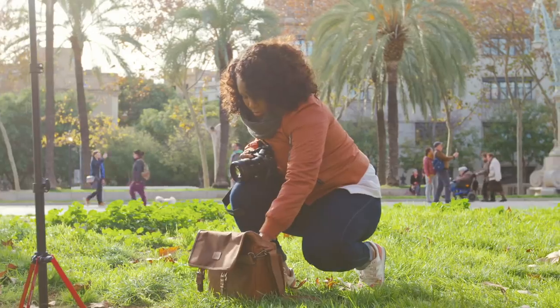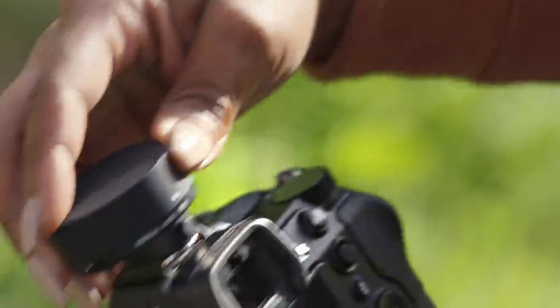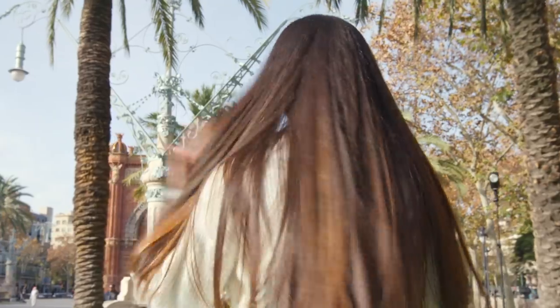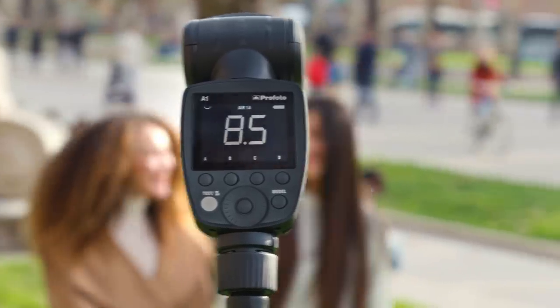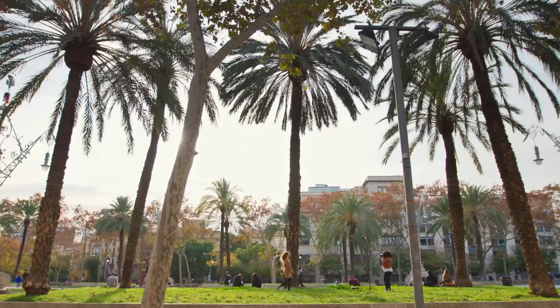Profoto Connect is tiny, lightweight, and has just three settings: off, auto, and manual. In auto, it's point and shoot because the correct exposure is calculated automatically when you press the shutter.